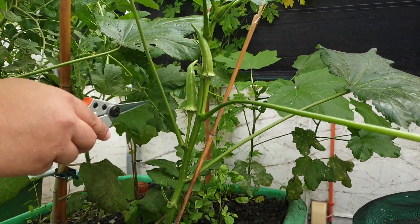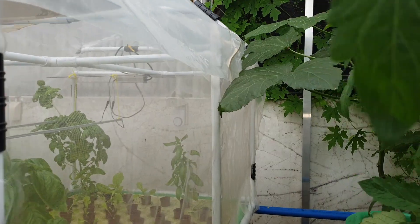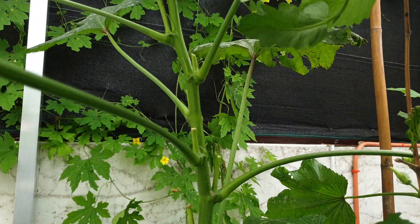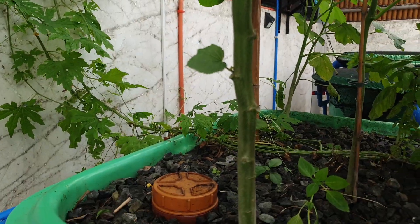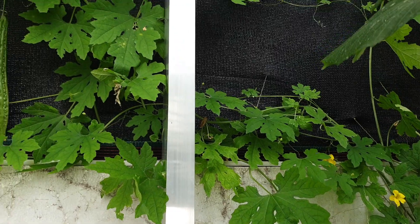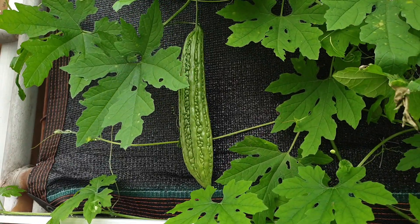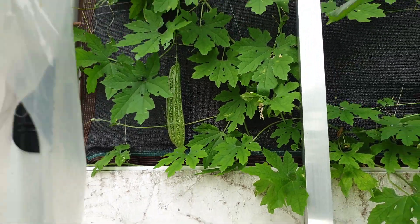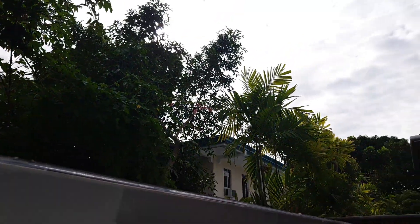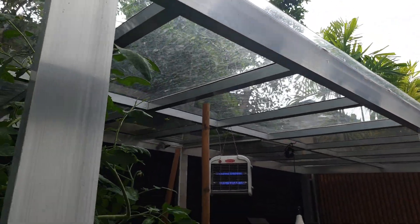They already harvested some of the okra. At the far end, the cameraman goes inside to film the bitter gourd. We're not only utilizing the horizontal space but also the vertical space. You can see a bitter gourd — ampalaya — fruit hanging there, and we also have one on the roof. We may need a ladder to harvest that one.